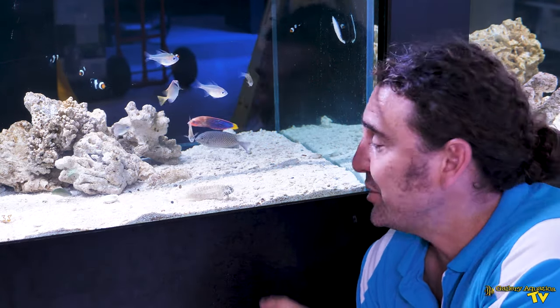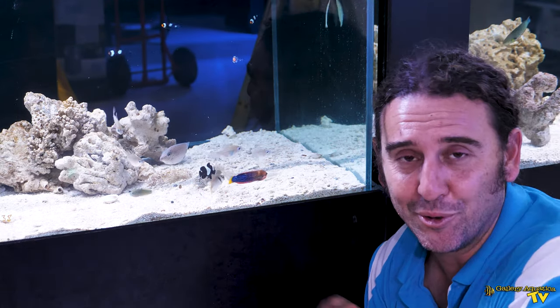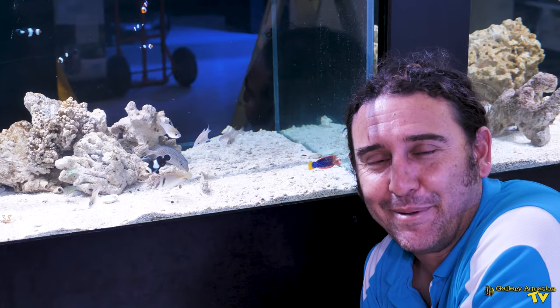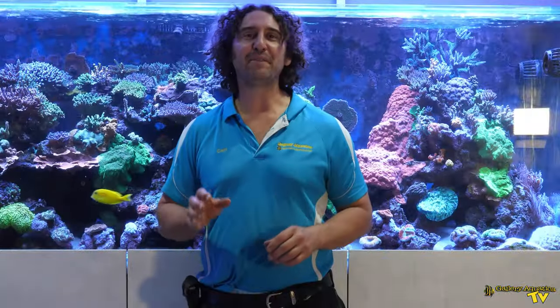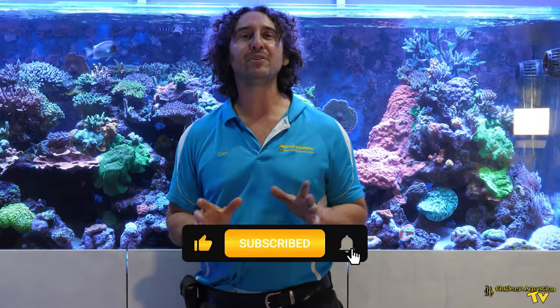That's it for today's fish feature on the Lawnmower Blenny. Hopefully you've learned a little something about this cool little fish. Thank you so much for watching. I'm Cam the Fish Guy — Happy Reefing! Don't forget to like and comment on all our videos and subscribe to our channel. Stay tuned to Galleria Aquatica TV for more exciting episodes to come.